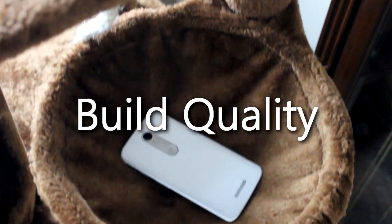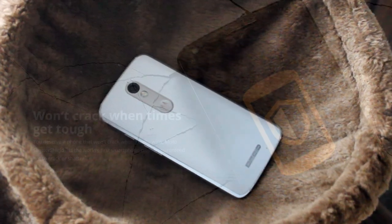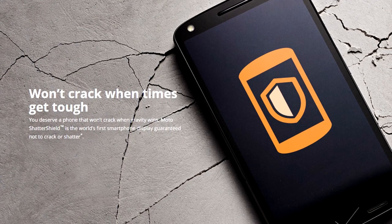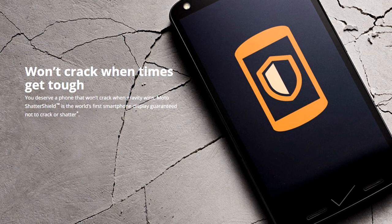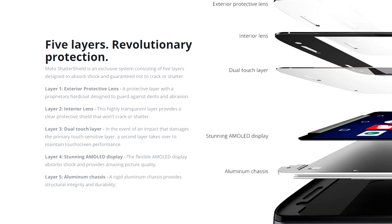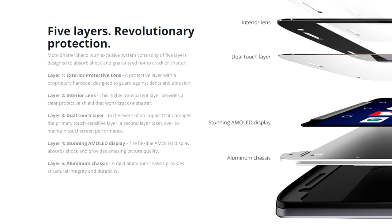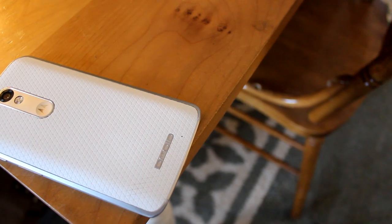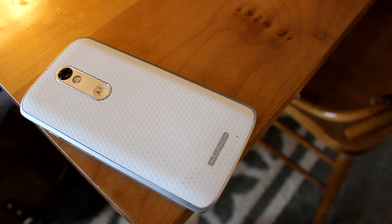The Droid Turbo 2 is a smartphone that makes durability a high priority, and that's a nice breath of fresh air in today's market. One of the biggest draws to the phone is its shatterproof display, thanks to something Motorola calls Moto Shatter Shield. The Shatter Shield system is made up of five different layers that prevent any part of the screen from shattering, comprised of an aluminum chassis, a flexible AMOLED display, and three additional layers of protection over the display to ensure maximum security. Motorola is so confident in this technology that they guarantee your screen won't crack or shatter for four years.